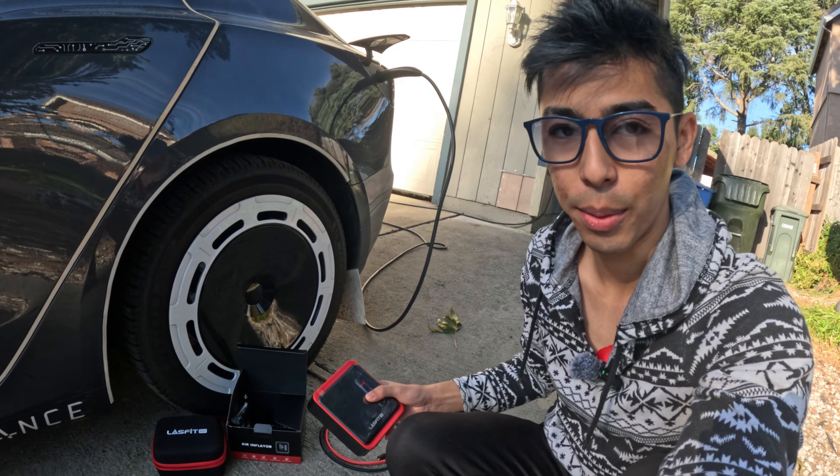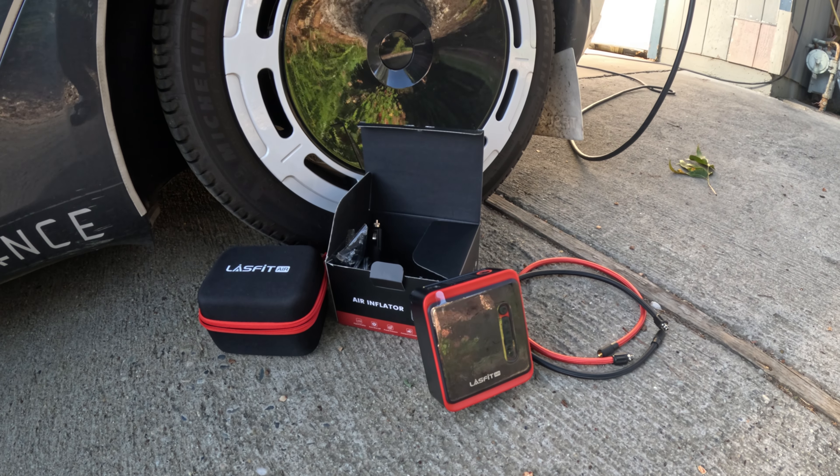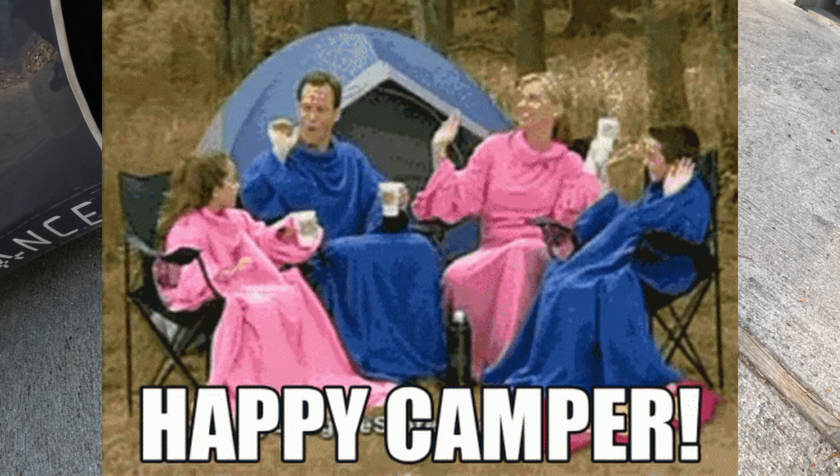We're gonna go ahead and fill this bad boy up. The best thing about this is that it is super portable — you can take it anywhere. Road trip, no problem. Soccer game, you're good. Camping, it's got your back.